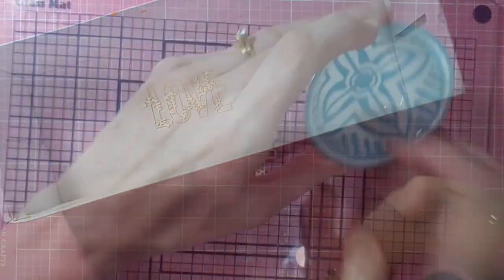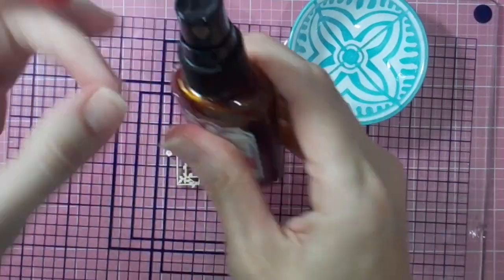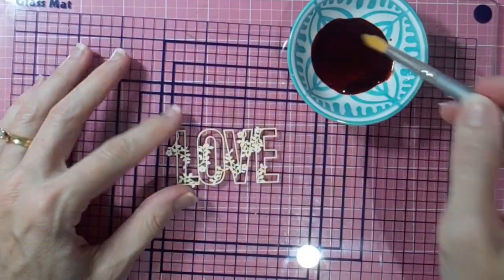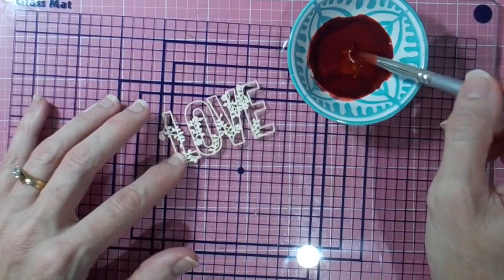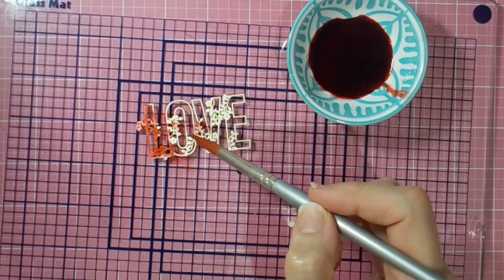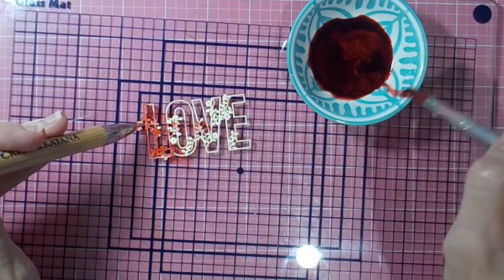Now I've got some old glimmer mist here. It's a beautiful color, but as you can see it wasn't spraying — something had blocked the nozzle. So I just poured it into a little bowl I have at my desk. I'll just apply it with a paintbrush for now — it's not a problem.